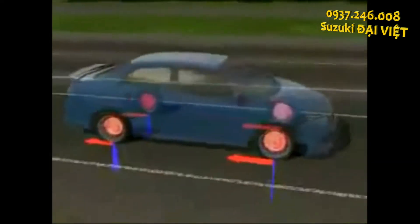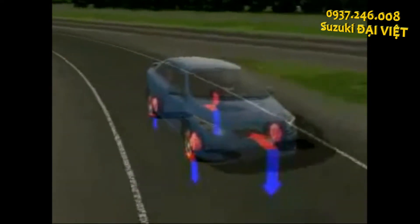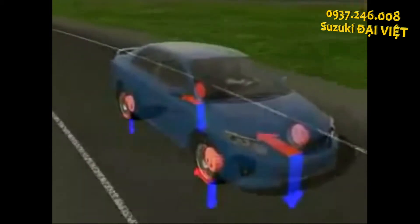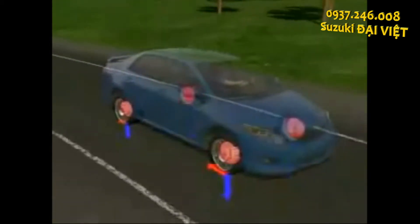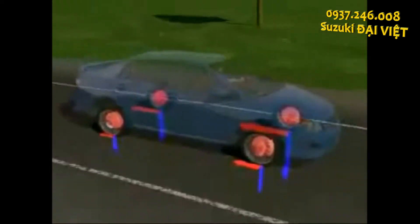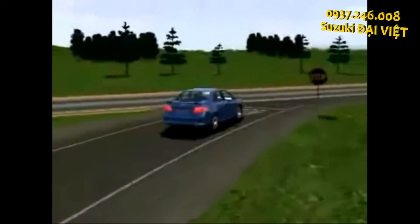When electronic brake force distribution senses lightly loaded tires, it reduces the braking power to those wheels to help prevent the tires from skidding. The wheels with the greater load maintain higher braking power to help the vehicle stop more effectively. Think of electronic brake force distribution as a pre-ABS system.